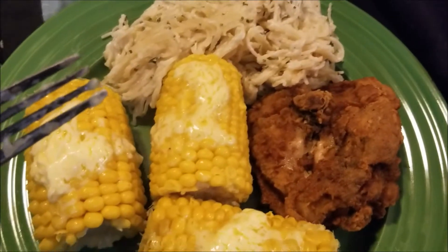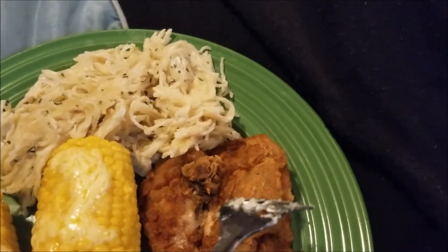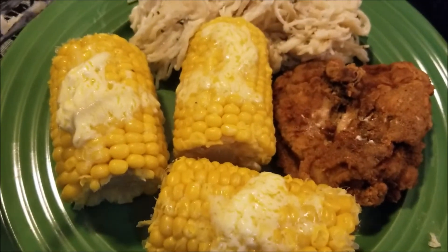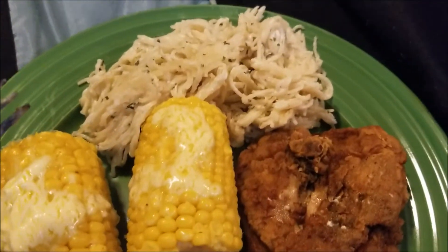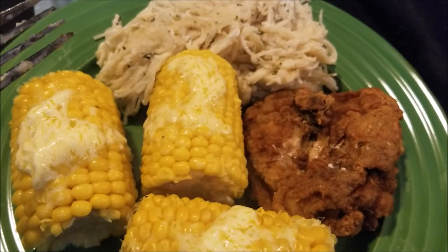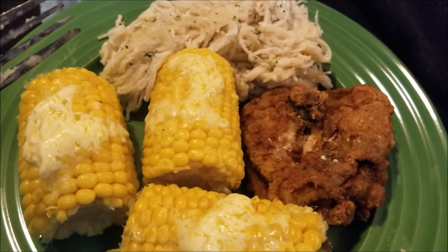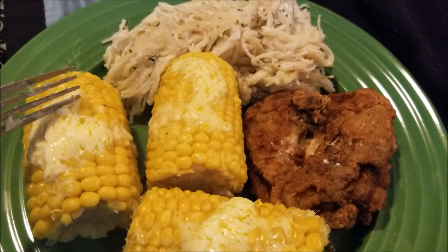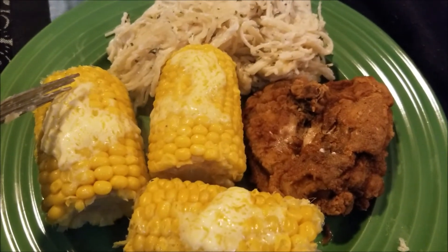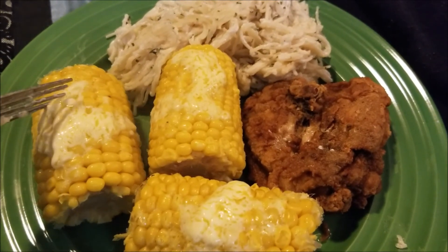All right guys, so this is what it looks like. This is the final product. My fried chicken came out very good — nice and country. My corn is good, I got three because I love corn. And I got some pasta. I hope you guys liked this recipe. It's pretty easy. Like this video and subscribe to my channel for more cooking videos. Take care, stay positive, and God bless you all.